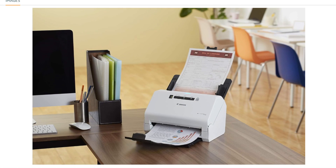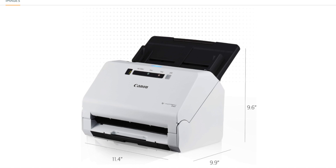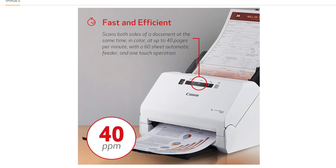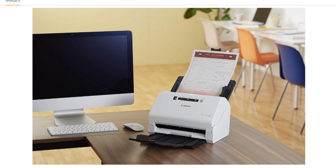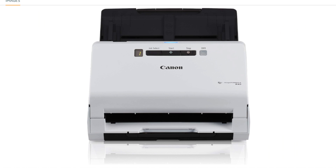Color Duplex Scanning: The R40 offers color duplex scanning, allowing you to scan both sides of a document simultaneously. This feature enhances scanning efficiency and productivity.